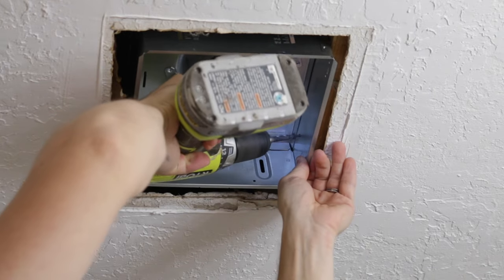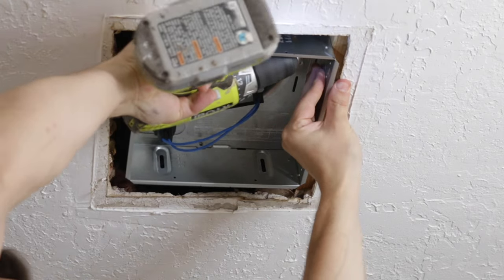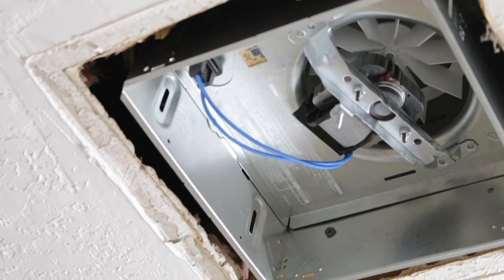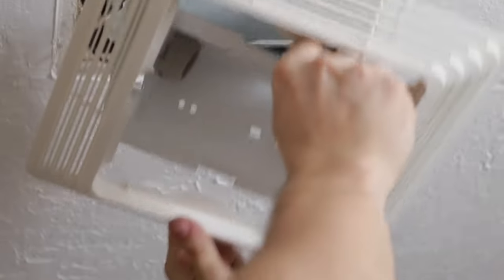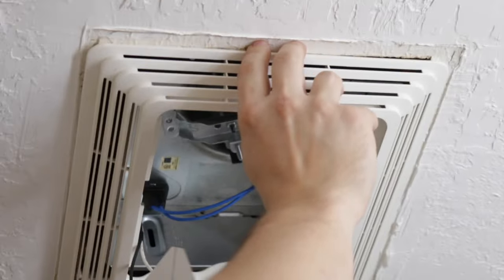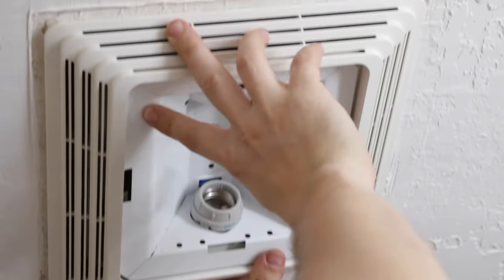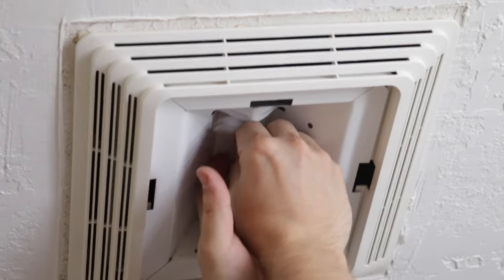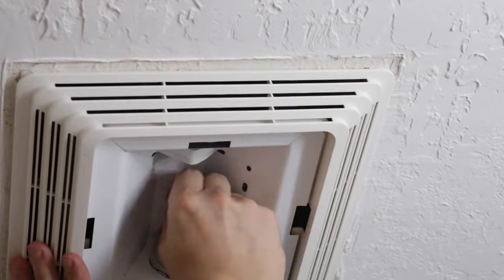Because the fan is a bit loose I want to secure it with two extra screws. Now I will plug the fan into the black plug and the light into the white plug. Now it is time to install the plastic grill. To secure the fan into place, take the nut and tighten it.